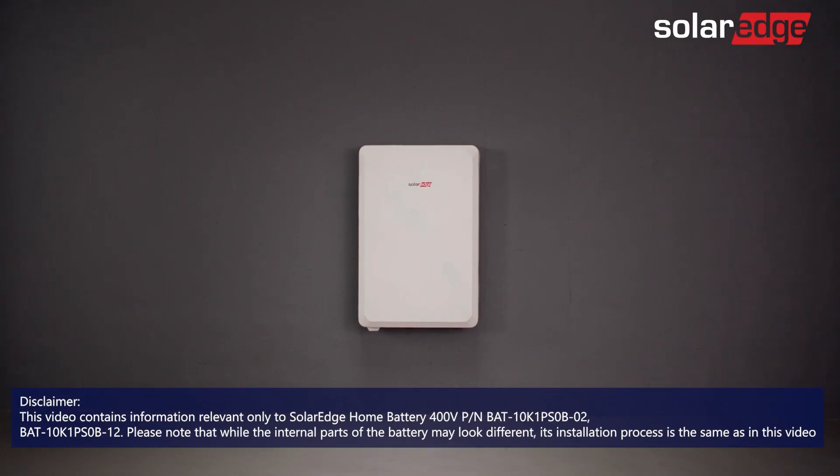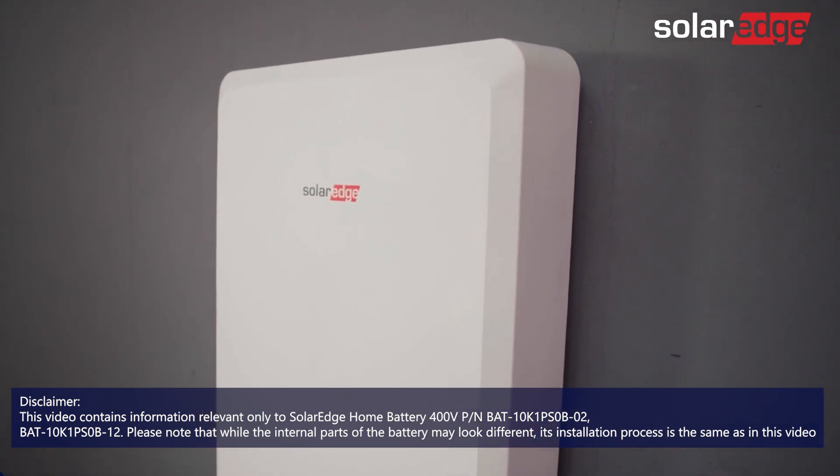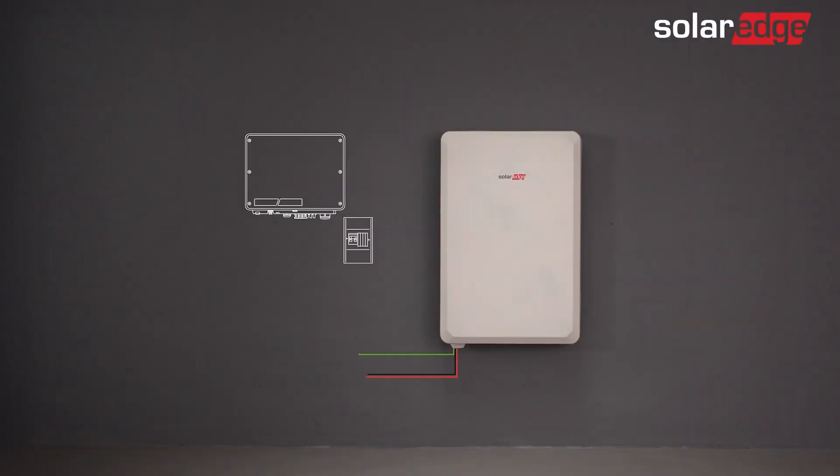Welcome to the second in a series of instructional videos explaining how to successfully install the SolarEdge home battery. In this video we'll guide you through how to safely wire the battery, and as you'll soon find out, it's a simple, straightforward process.